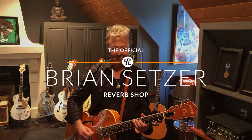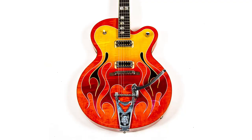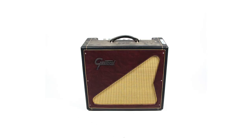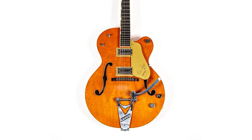Hey Reverb, it's rockabilly time! So I guess you're wondering why I'm selling all these guitars. I've heard that you can only play one at a time. I don't know if I believe that, but that's what I've heard.